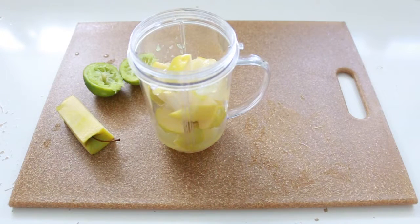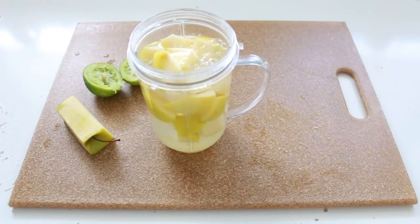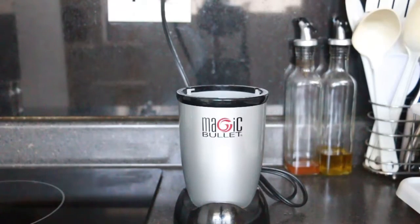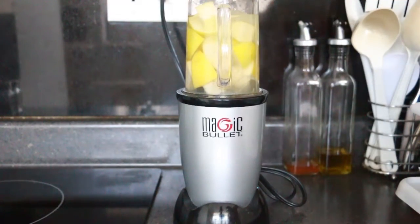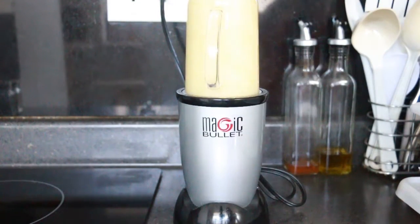This smoothie is so good — it's so refreshing, especially on a hot day. You can add some ice if you'd like, and you can have it at any time of the year. It keeps you hydrated. I love it.